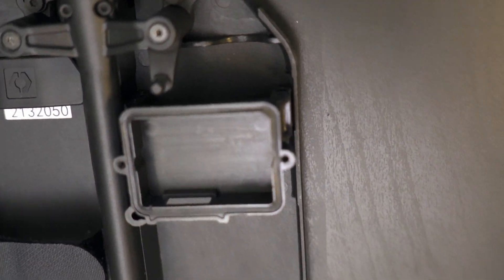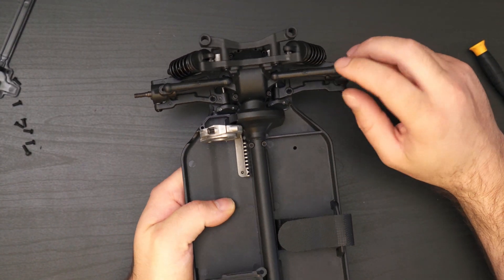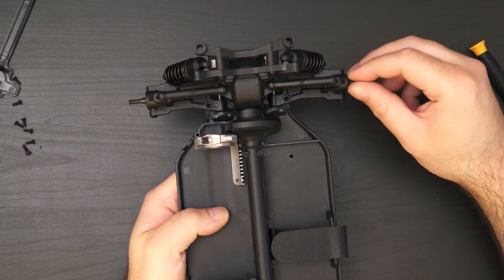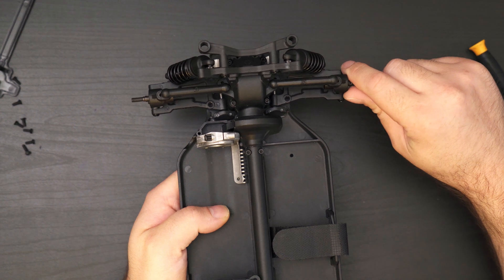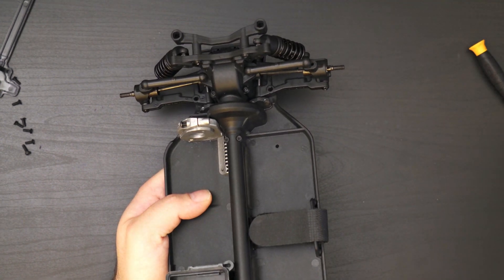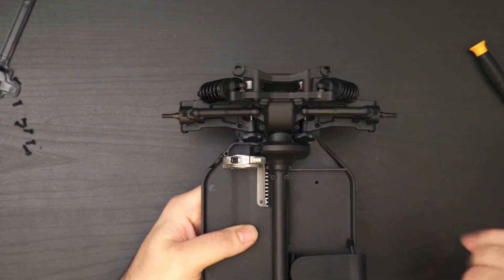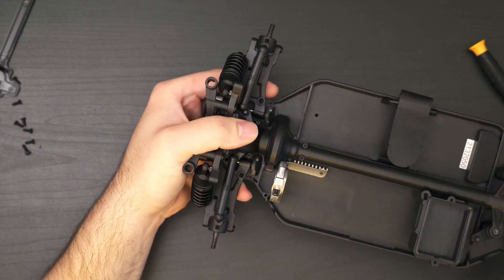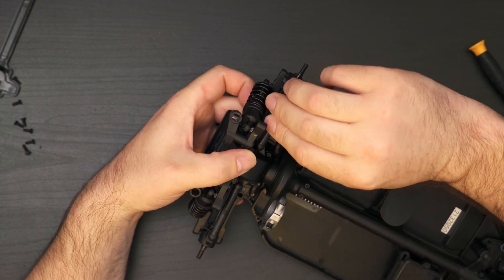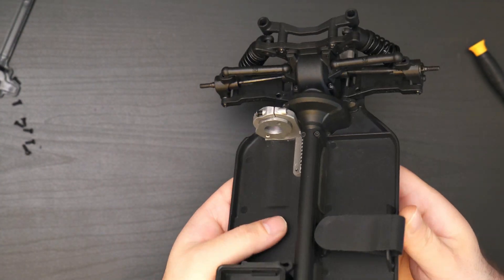Looking at the suspension design, you have a single wishbone with just the control arm across the top. These aren't ideal because there's a lot more rock in them than with a double wishbone design, but it saves some weight and makes it quick to work on. You just pop these little knuckles off — they are pretty tight but you get a screwdriver under there and pop them off — and then you can get to the dog bones, making servicing, cleaning, and re-greasing a bit easier.